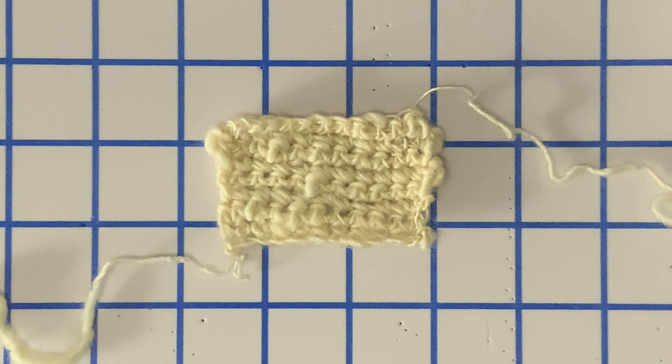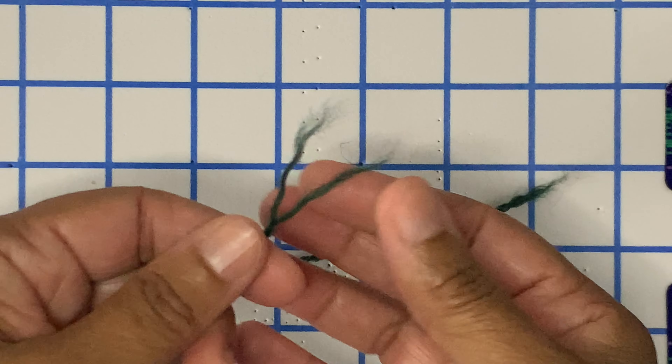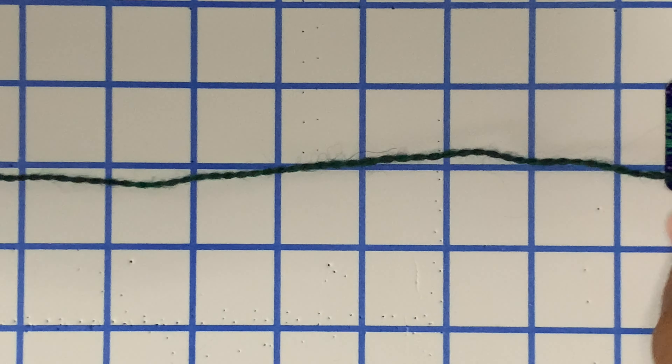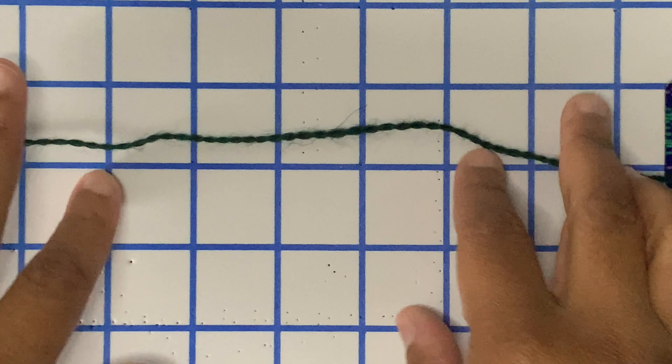Let's take a look at two ply yarn. This is two ply yarn from Knit Picks — it is Knit Picks Palette, what I used to make my daughter's sweater. If I untwist the plies, you can see that there are two plies here. This is 100% wool, and wool has scales if it's non-superwash, so it will just catch on itself. This is an oval yarn — there's not a lot of roundness to it. And when you're knitting with it, that will affect certain projects in a certain way.